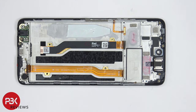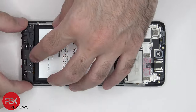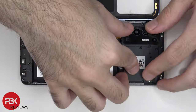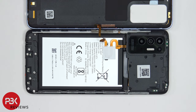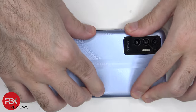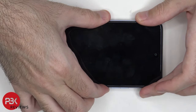As far as repairability goes, I give this phone a 6 out of 10. Now it's time to put the phone back together. Once all your screws are back in place, reapply your back housing, flip over the phone, power it on, and you're done.